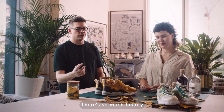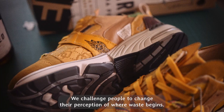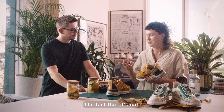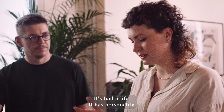There's so much beauty and so much quality to be found in waste. We challenge people to change their perception of where waste begins — this is just a perfect example. This could be made out of all new material and it would be such a viable product. The fact that it's not just adds another element that's so beautiful and makes it more meaningful. It's had a life, it has personality.